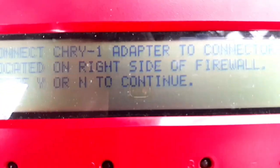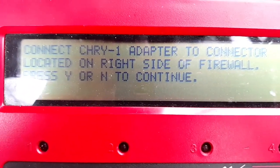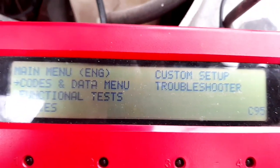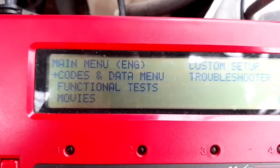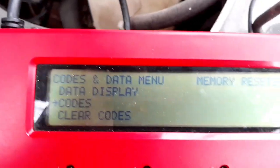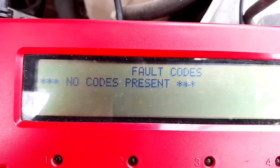It says: 'Connect Chrysler One adapter, two connector located on right side of firewall, press yes or no to continue' — so that's the adapter I have hooked up right there. Going to codes and data menu: functional test, custom setup, troubleshooter. Going to codes just to show you there's no codes in it — no codes present.